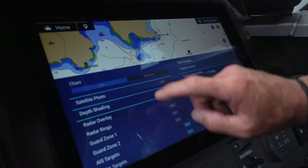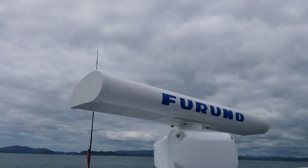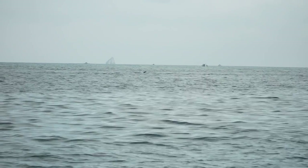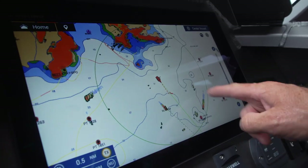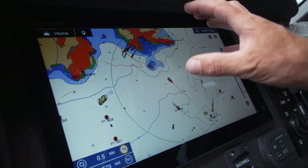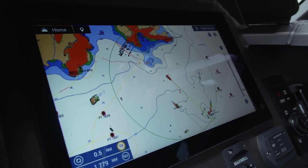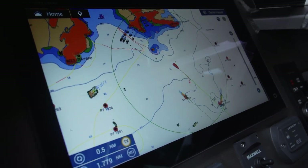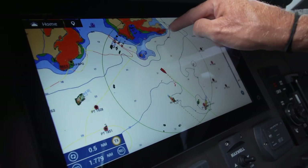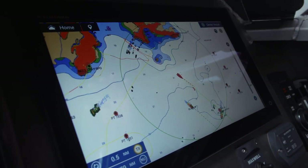We can go a step further with that and overlay radar. We can see the radar clearly picking up the Silver Tip, but it's also picking up a bunch of fishing boats around Onslow Rock and picking up the mainland. Where the overlay is really good is that the radar is showing you exactly what's there right now. GPS isn't always accurate because satellites can fall out of range, but if the radar overlay is following the contours of the land, you at least know your GPS is accurate at that point in time.